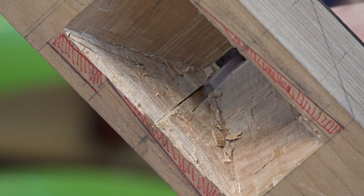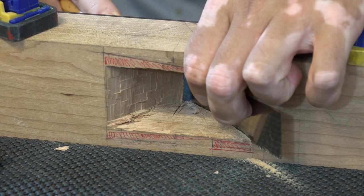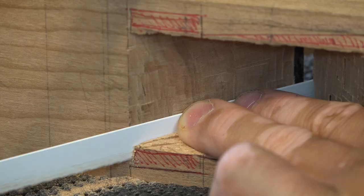To open up the wedge mortise, I'm pushing the blade of the saw against the bed so that I can really follow that angle. The second cut is not that critical — as long as the two sides are symmetrical, it should be okay. If you don't have a pole saw like the one I used, a hacksaw should work just as well.